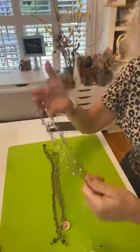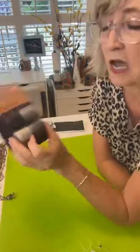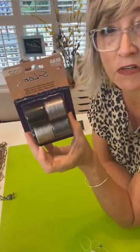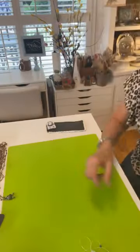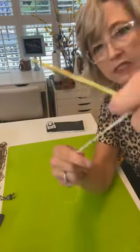There are just so many different things you can do, and you can get this cord in all different colors: tan, grey, silver, black, white, taupe. This is what it looks like on white.